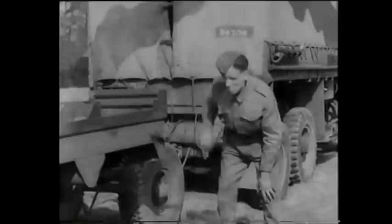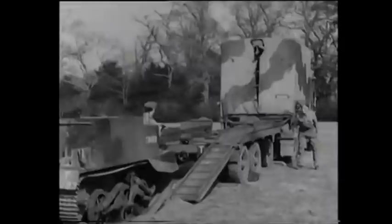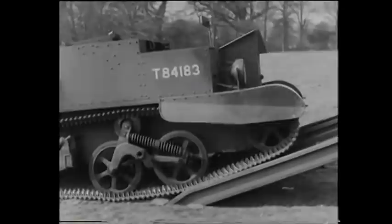Meanwhile, the winch cable is paid out. As one man turns the winch handle, another applies the necessary tension to the cable. Before and during winching in, the NCO examines the shackling and alignment and ensures the casualty takes a clean run up the ramps to the platform. You'll notice that the second winch handle is now being operated. By steady turning, two men are able to winch quite a heavy load onto the trailer.